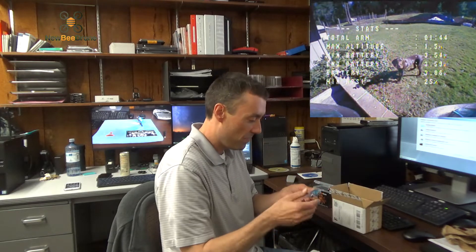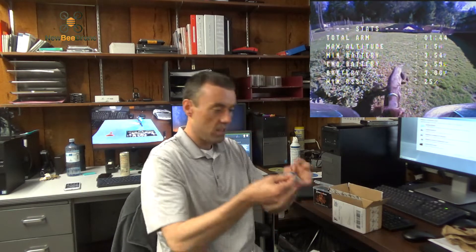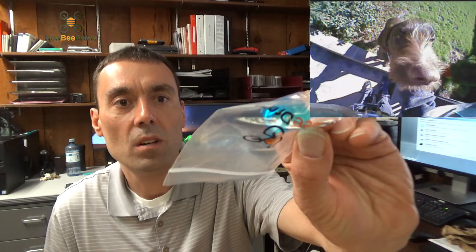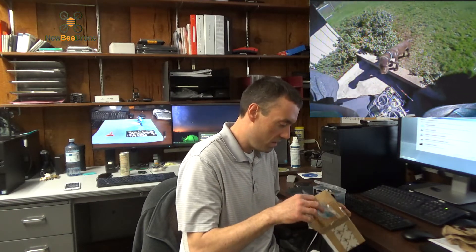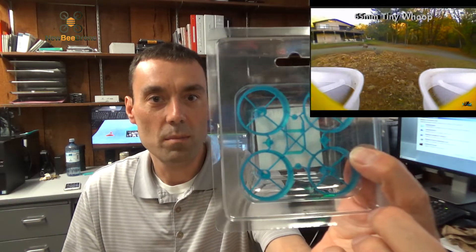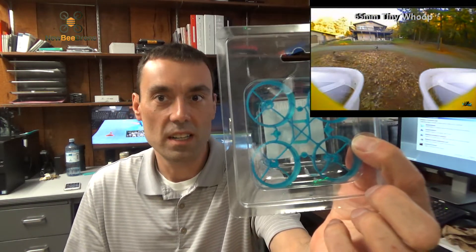That looks like a complete hood setup — a goober canopy with all the hardware, braces, and stuff. I like the color, that's the Mockingbird color, the blue. And look at that — very nice — a Cockroach frame in the blue color. I believe that's the Mockingbird color. I like it.